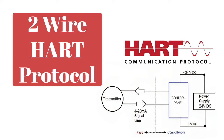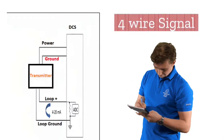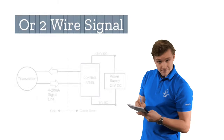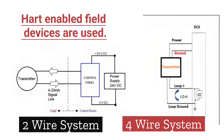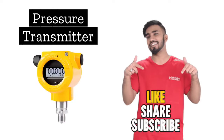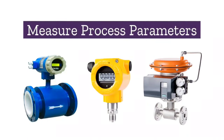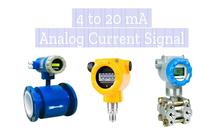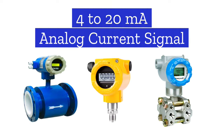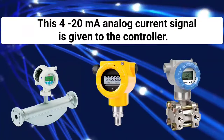Now let's look at how the 2-wire HART protocol works. HART-enabled field devices are used — this is important to keep in mind whether you use a 4-wire or 2-wire system. Field devices such as pressure transmitters, temperature transmitters, flow meters, and smart valve positioners are used to measure process parameters. The primary output of these devices is a 4 to 20 mA analog current signal, which is given to the controller.